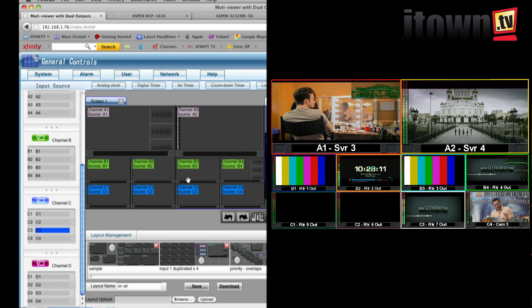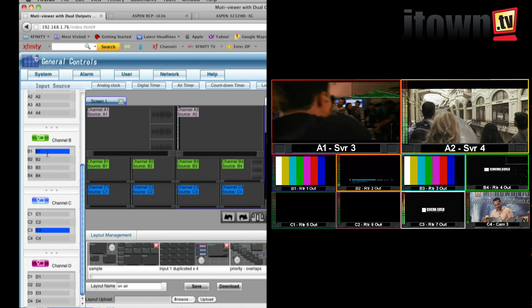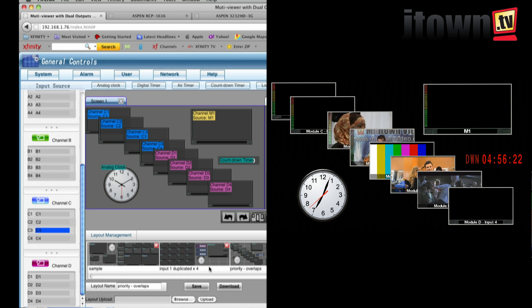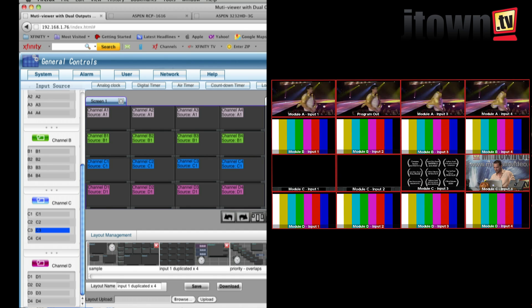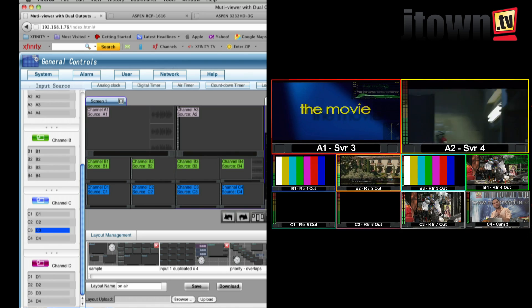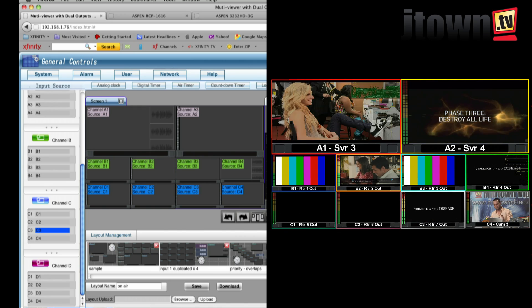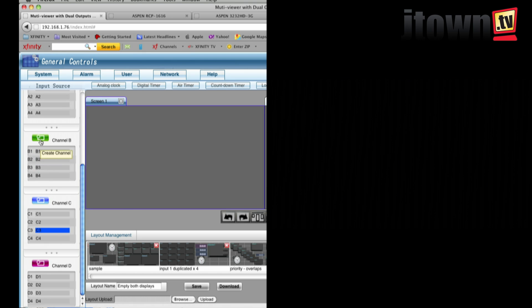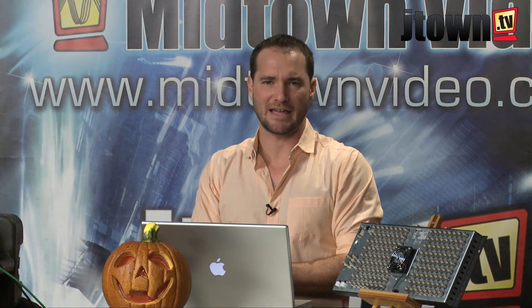This multi-view is all about routing your inputs to the different areas of your screen. There are a couple of preset templates — some really nice ones, some priority overlap, some with input one duplicated across everything. But we can create our own custom multi-views by clearing the situation and starting clean. I draw a little box and there's my first input. Did you see how quickly — the moment I released the mouse — it showed right up on the actual broadcast output? A lot of multi-viewers take processing time, making you wait while they churn the data. This Sierra device is a little bit stronger than that.